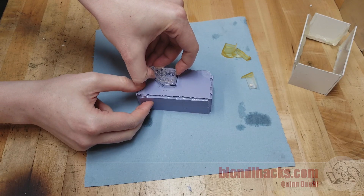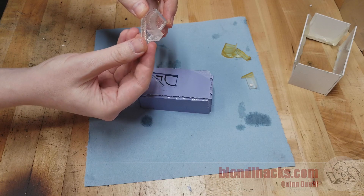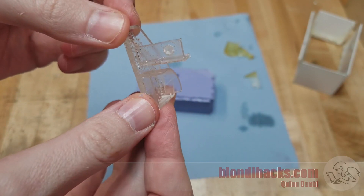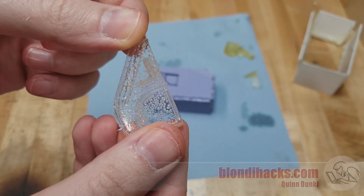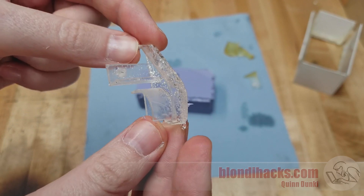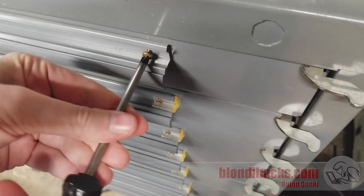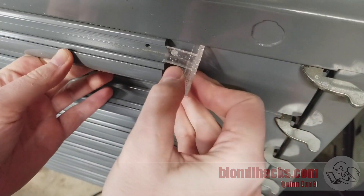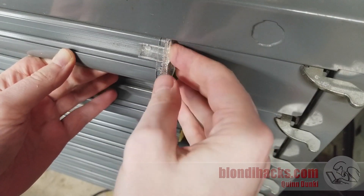Moment of truth — pull the part out of the mold, and that actually looks excellent. Aside from all the bubbles, the part really looks great and it cured extremely well. I think the four-cup mixing method really does help. A quick test fit on the Equipto and it looks like it's going to be perfect — I'm very excited about this.